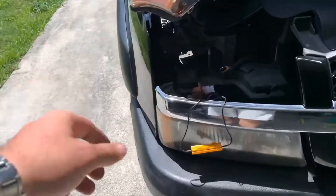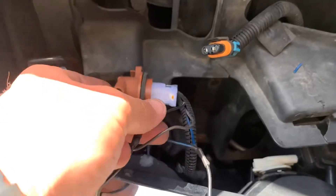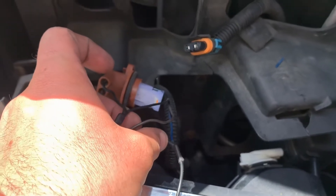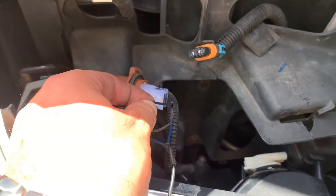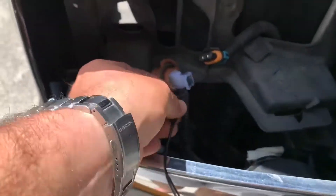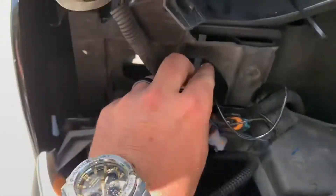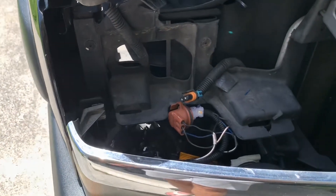On the passenger side you have three wires coming from the pigtail: you have black, you have brown, and you have dark blue. Dark blue is going to be your signal wire, brown is your constant 12 volt, and black is your ground. So you're going to take one side of the load resistor and splice it into the ground, and take the other side of the load resistor and splice it into the signal wire. Then take a little tiny self-tapper and mount it right there — I already have it done on the other side. Super simple.